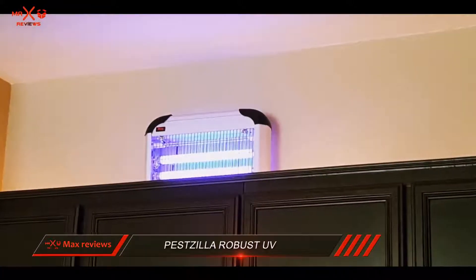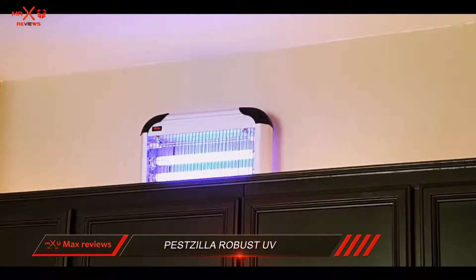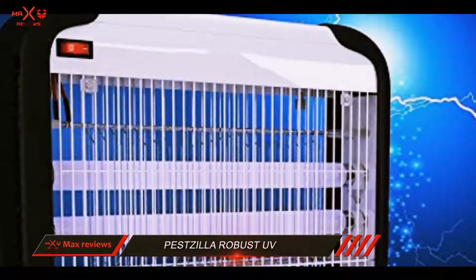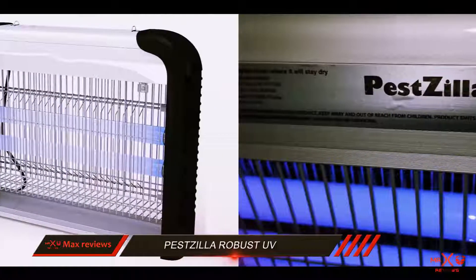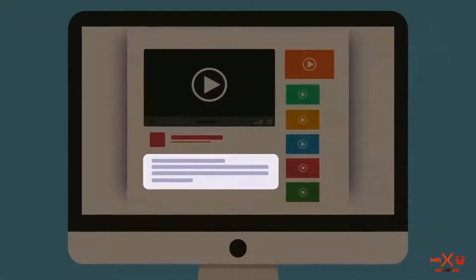It is very safe for indoor use. The electric grid has a protection around it so you won't feel a shock even if you touch it by accident. Moreover, the zapper doesn't use any harmful chemicals and therefore doesn't poison your air, claiming to be 100% odor-free. Check out the description for more information and the latest price.